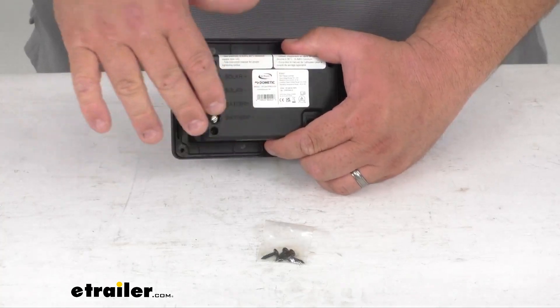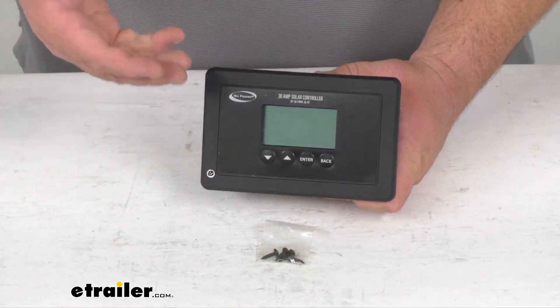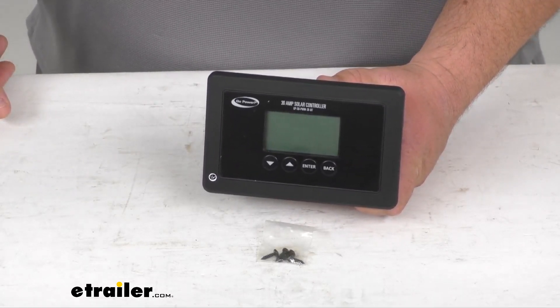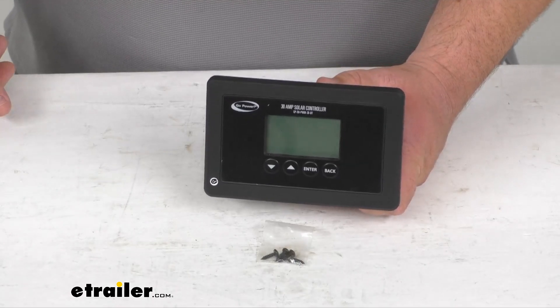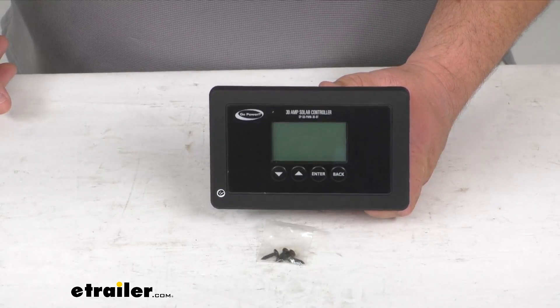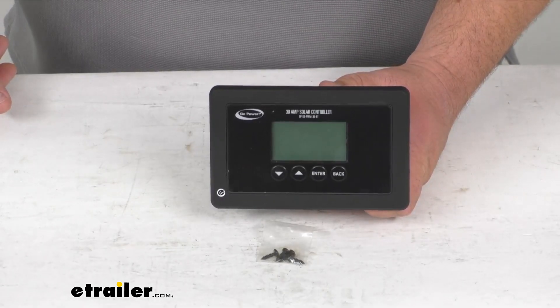They are built into the plastic molding as well to help you with that. It's going to automatic multi-stage charge and it's going to switch modes as the battery charges, helping extend battery life. It has preset charging profiles for sealed, gel, AGM, flooded, and lithium batteries.